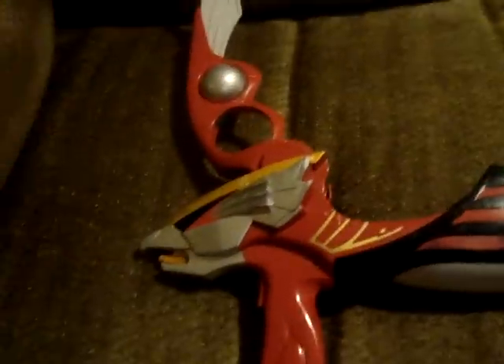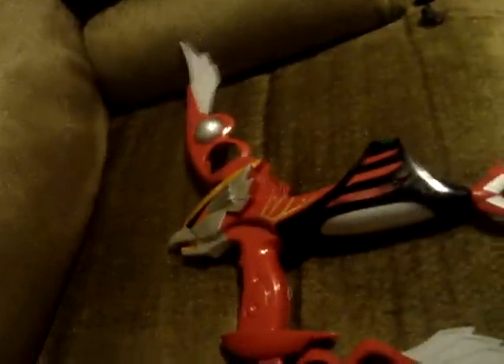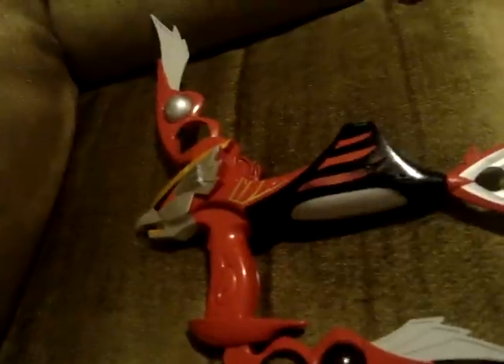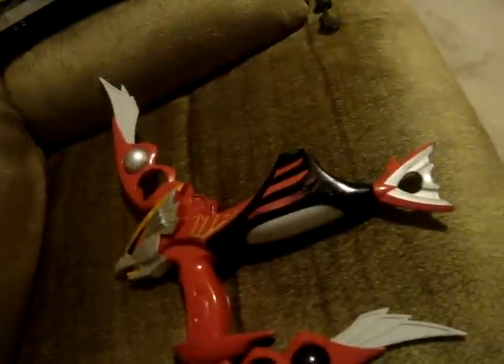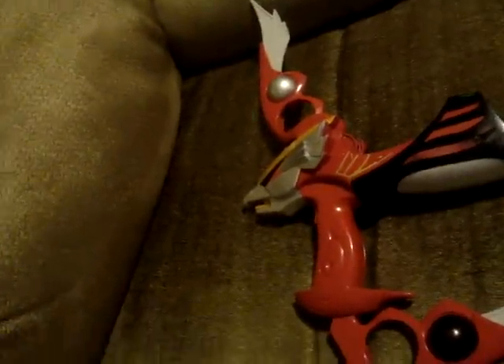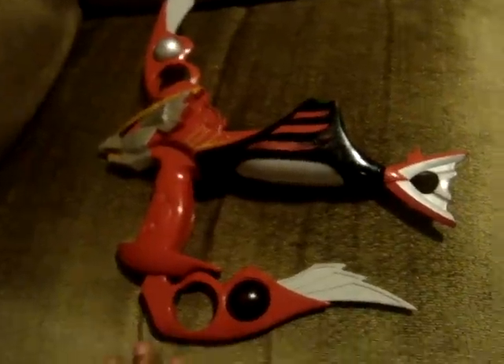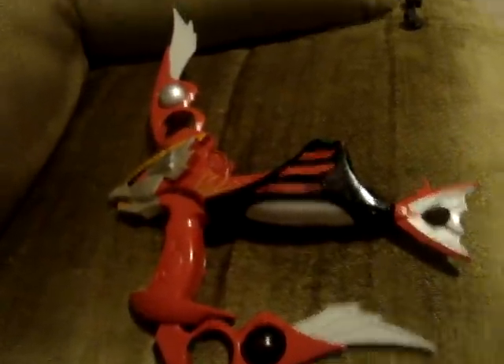I'll talk about it more in my review. I might be doing a review on the Murphy Morpher, possibly, and the Dino Morpher, and the Dillon National Azor. Whoever knows what makes that sound trigger, leave a message and I will be grateful. I'll see you guys later, goodbye.